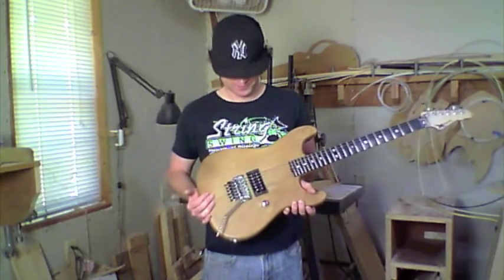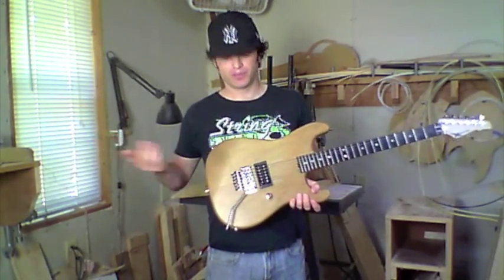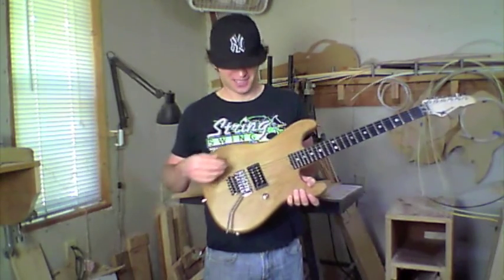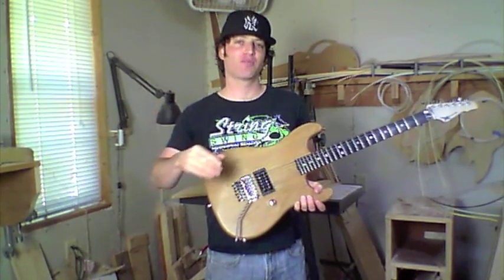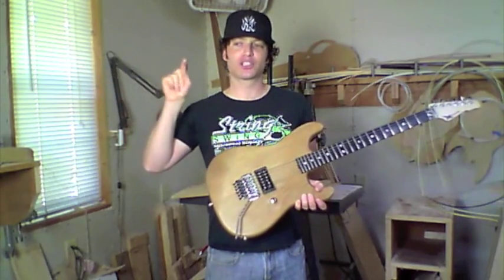Those are the woods we offer. Let's talk about pickups and pickup routes — we can do whatever you want. If you want one humbucker, two humbuckers, three humbuckers, a humbucker in the bridge with two single coils, we can do it. There's an order form sheet and when you scroll through it, it shows you the different pickup route options and you just click what route option you want.